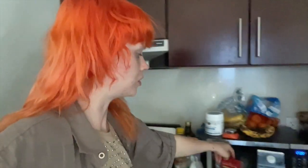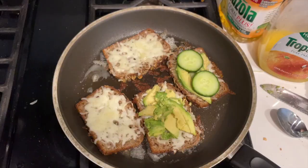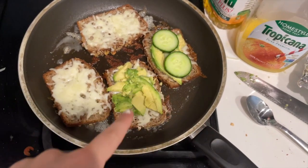Now I'm gonna use this mozzarella — I also have some avocados. So I'm just gonna put some of the cheese on top of the toast and let that melt for a little, put the avocados on, and I'm gonna try one with cucumber. This is how it looks before I flip the top on.